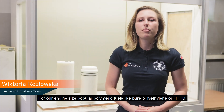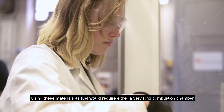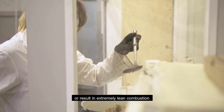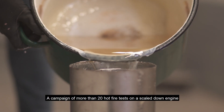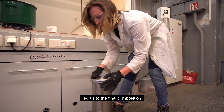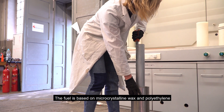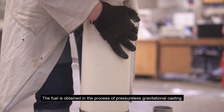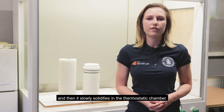For our engine size, popular polymeric fuels like pure polyethylene or HTPB turn out to have too low a regression rate. Using these materials would require either a very long combustion chamber or result in extremely lean combustion. A campaign of more than 20 hot fire tests on a scaled-down engine led us to the final composition. The fuel is based on microcrystalline wax and polyethylene, obtained through pressureless gravitational casting and slowly solidified in a thermostatic chamber.